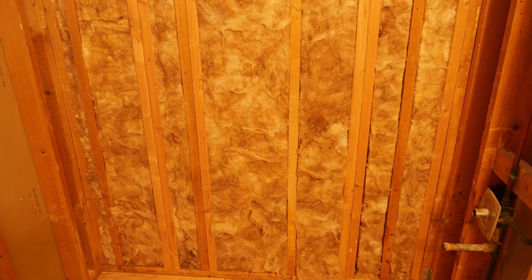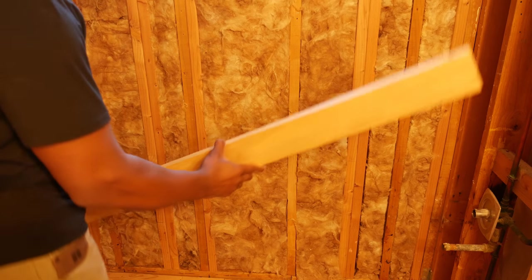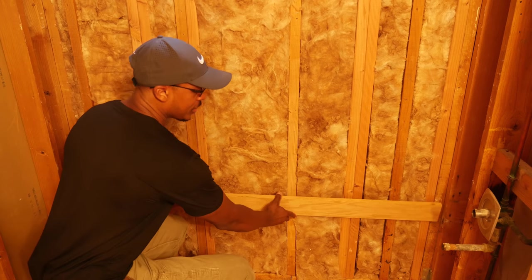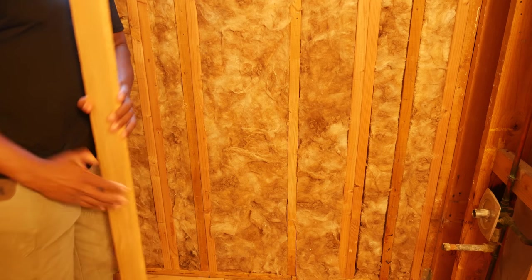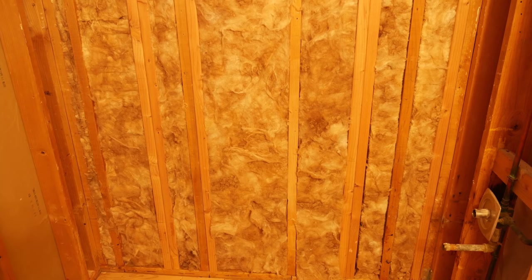Let's cover a few last points, one of which is how we're going to best get the tub nice and level. With regard to a cast iron tub, there's a lot of controversy as to how to best do that. A lot of the manufacturer's instructions say to not use what's called a ledger board — a ledger board sits on your back wall right under the lip of the tub. A lot of manufacturers don't recommend it because there's a potential for the enamel to crack over time with the weight of people getting in and out and the water in the tub.